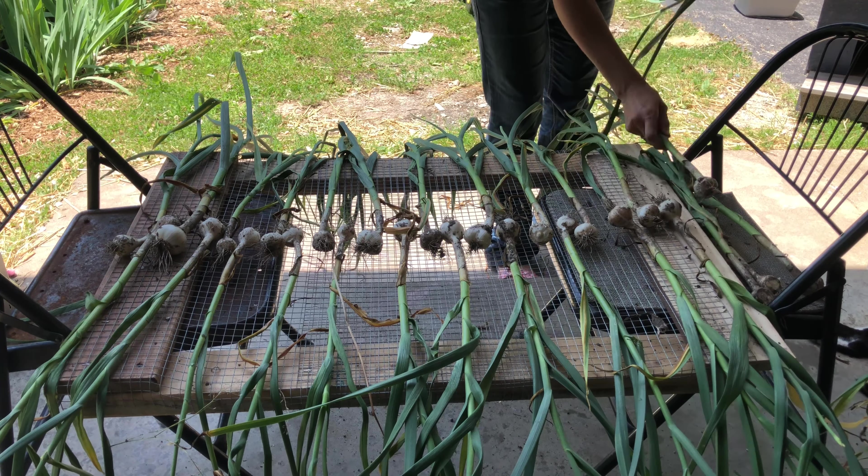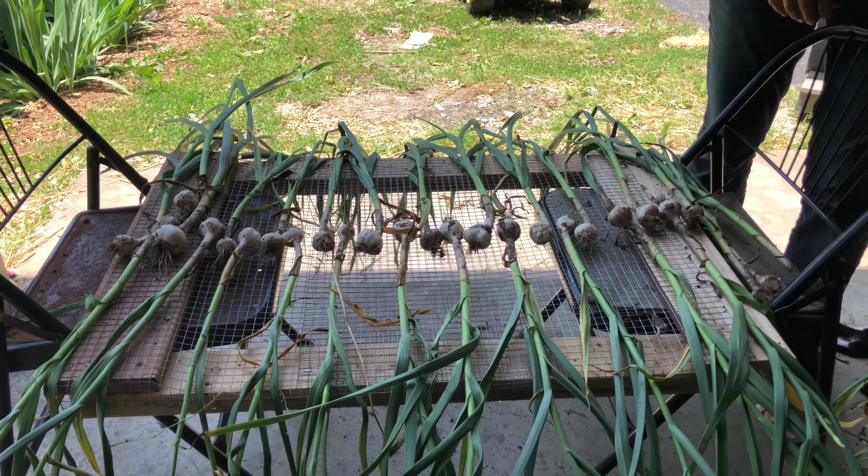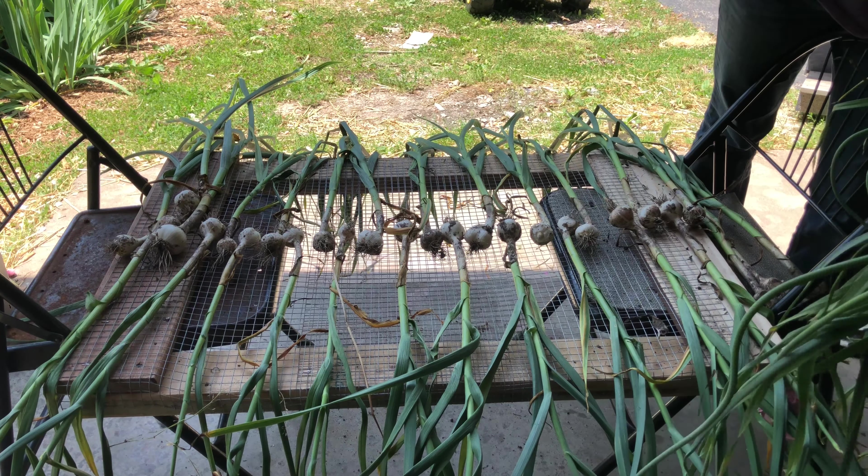These will actually go down to our basement to cure — it's just not a good place to video and be able to see what I'm doing.